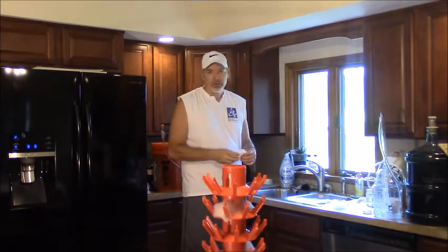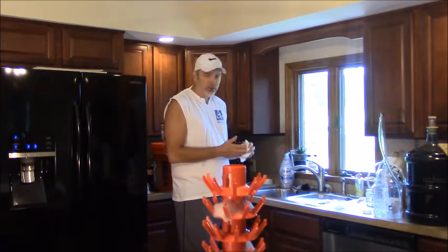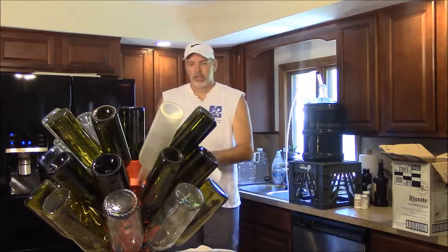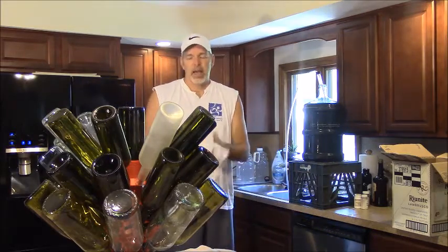I'm going to fill the bottles, let them soak for a minute or two, and then put them on the drying rack. Okay, I have all my bottles drying out from the sanitizer.